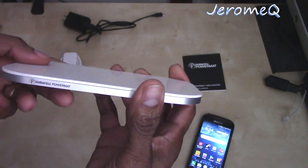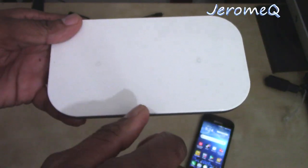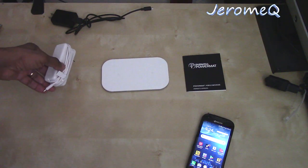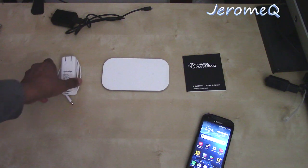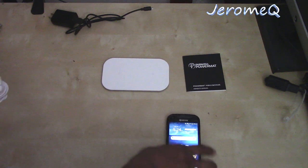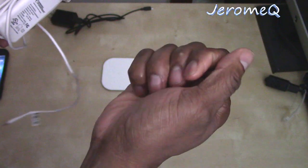It's basically a little mat — you put your phone on it. You can put your phone or your Duracell backup battery on either side and it will charge. I can't unbox it because I threw away the box a while ago, but when it comes to you, you get the manual, the charger base, and the AC adapter that plugs into a wall socket.